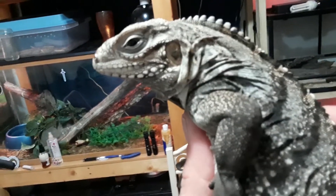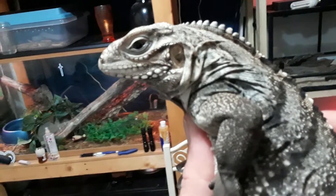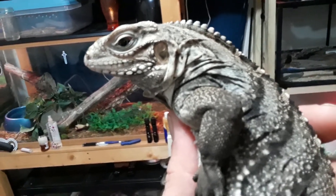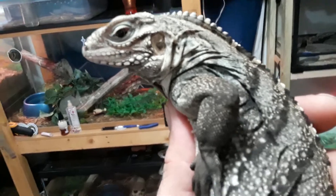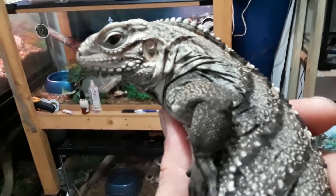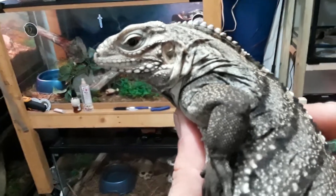This iguana will get very large. Depending on the sex and subspecies, it could be anywhere from three to four and a half, even five feet as an adult.